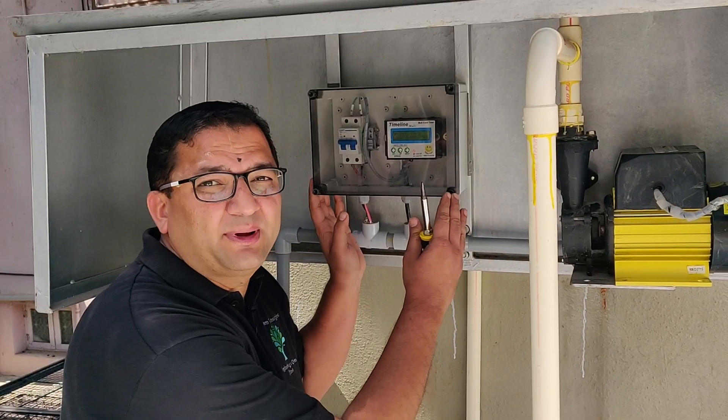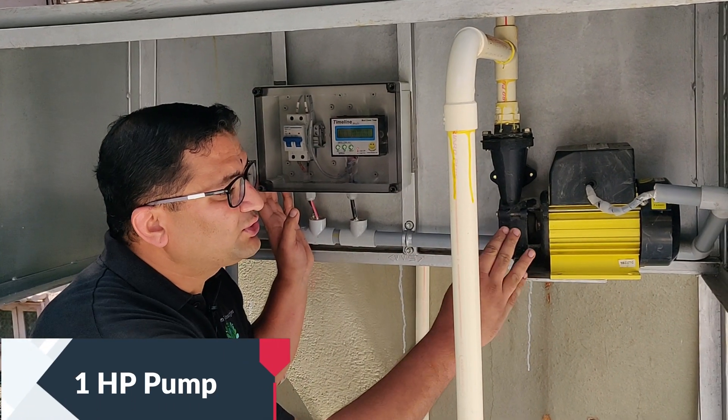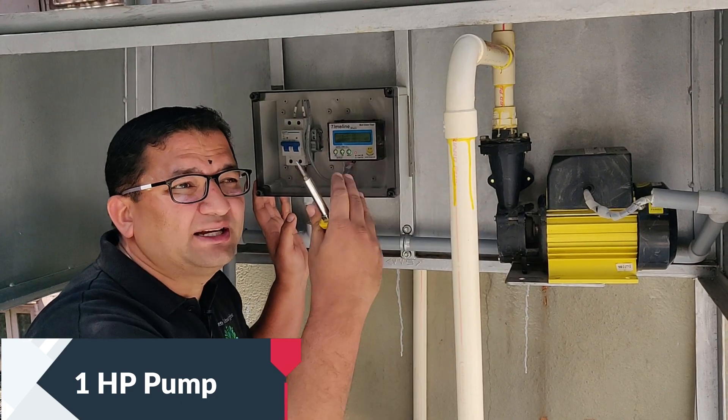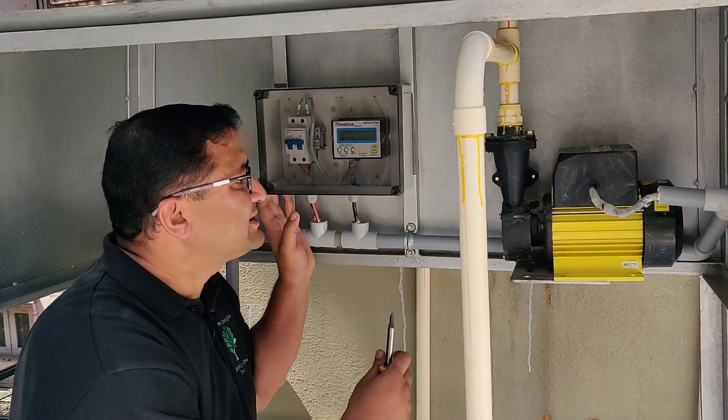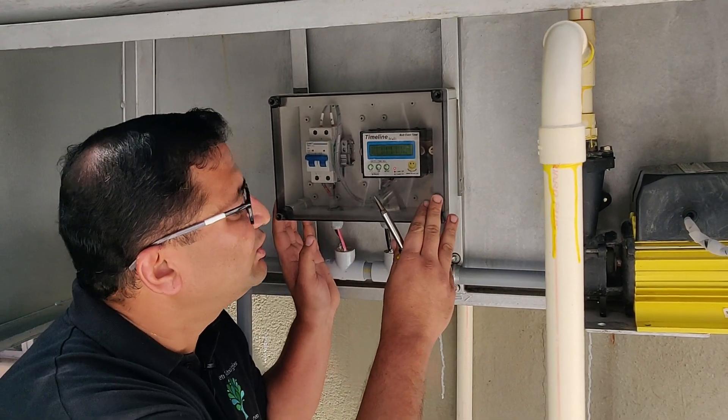This is the pump controller and this is the pump. This pump is used to suck the water from the tank and spray it on the solar panels. Now we will show you how this controller is programmed.